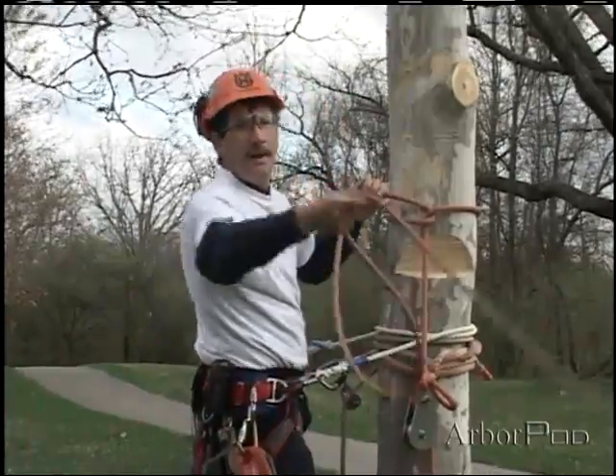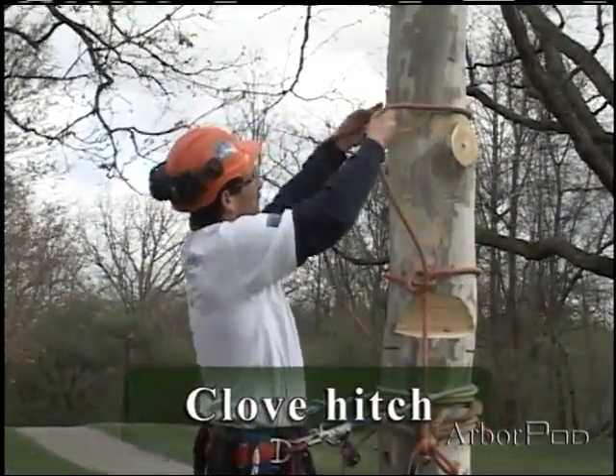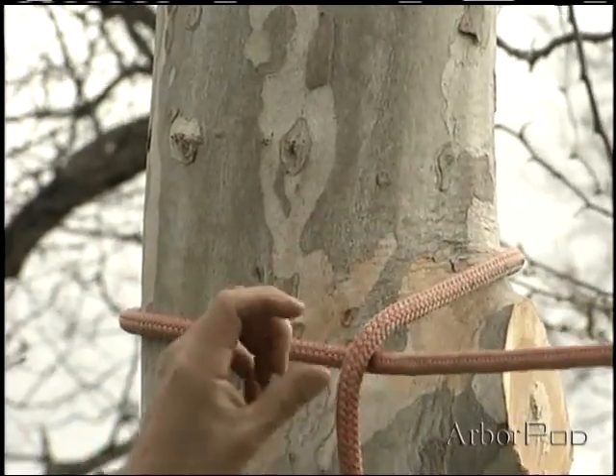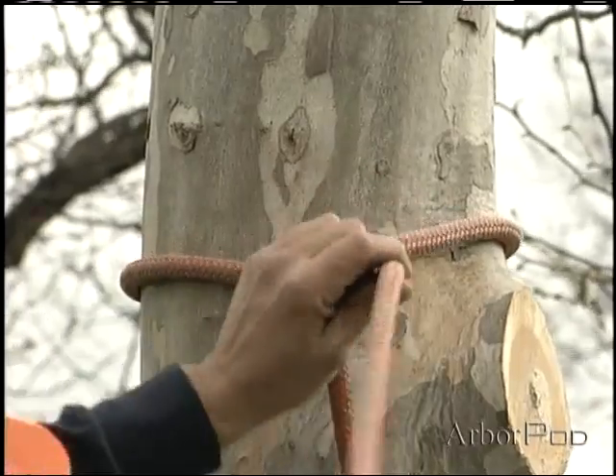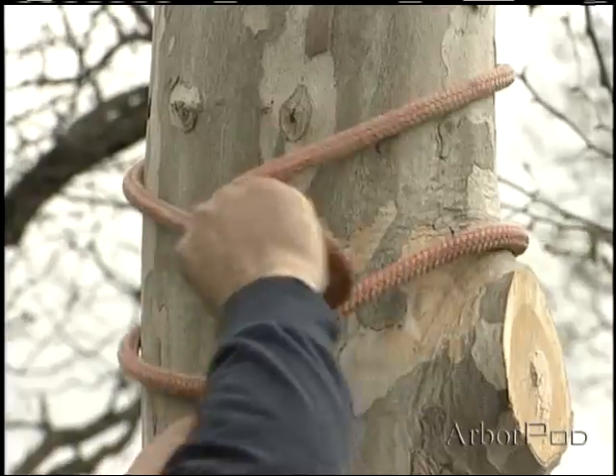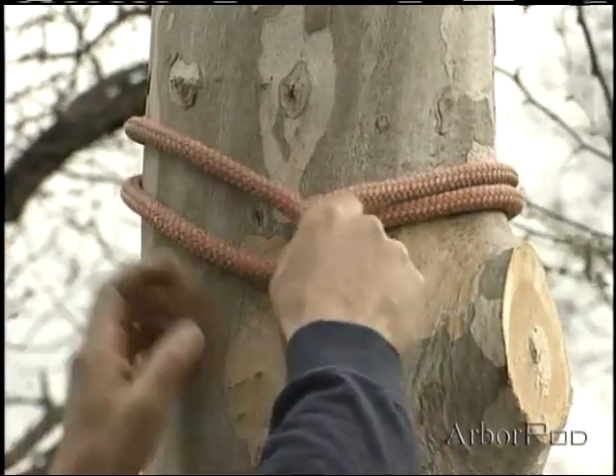Now I'll tie my clove hitch. I pass around the stem forming a loop, passing under, around again, and under. I actually have a clove hitch here.